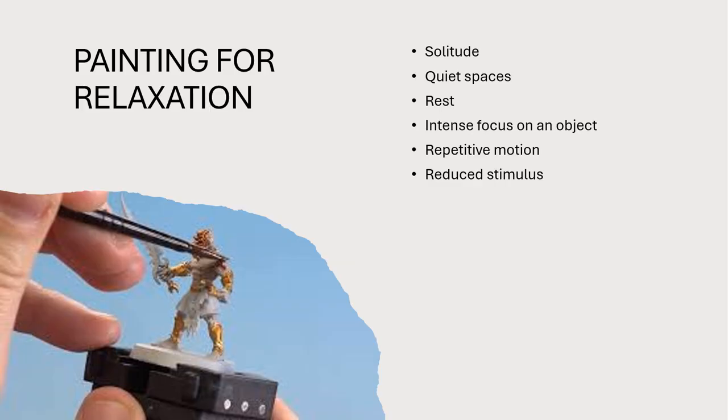There's a lot of very relaxation-oriented reasons that people do miniature painting, or at least as a component to it. You want to have yourself a nice, quiet, isolated space a lot of the time where you don't have a lot of outside stimulus. You can kind of check out mentally from the world around you, just focus on the thing you're doing — maybe listen to a podcast, some music, some TV show in the background — while you're doing it. The main thing is you want to be able to focus on what you're working on and just chill.